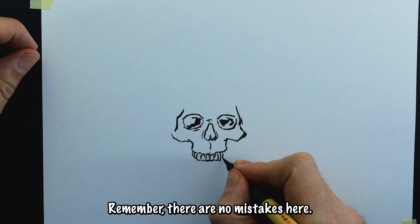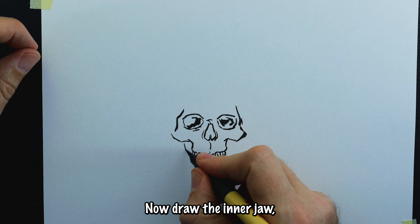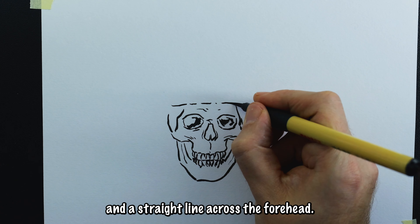Remember, there are no mistakes here. If you make a line you don't like, just keep going — you'll learn what to look for next time. Now draw the inner jaw, then the contour of the outer jaw, short curves at the temples, and a straight line across the forehead.